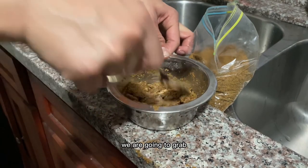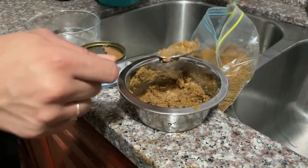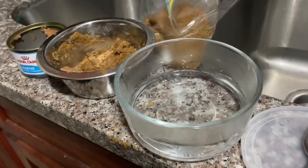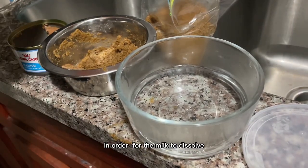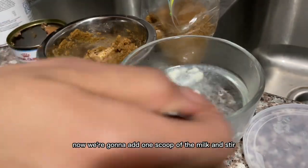We are going to grab the goat milk and add one scoop on there. Now for the milk, it does have to be a little warm in order for the milk to dissolve. We are going to add one scoop of the goat milk and stir.